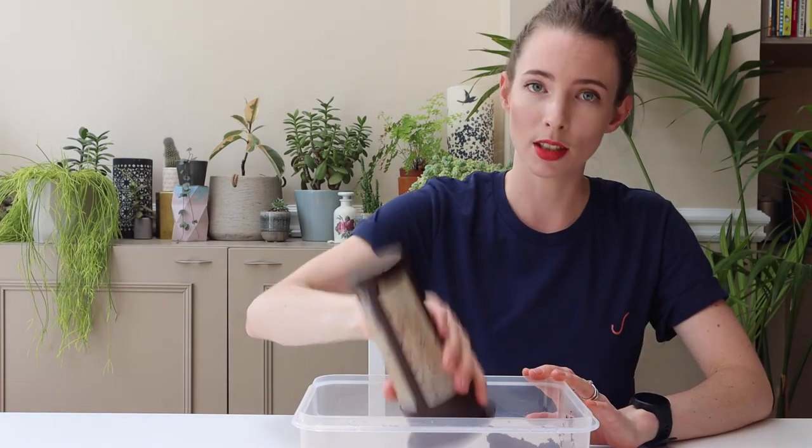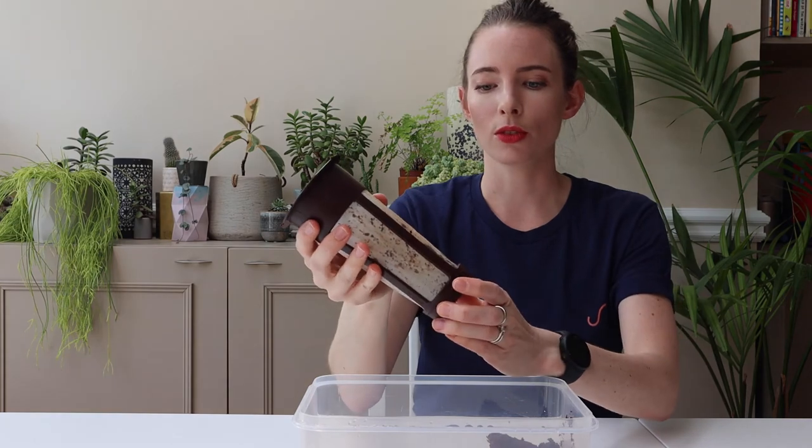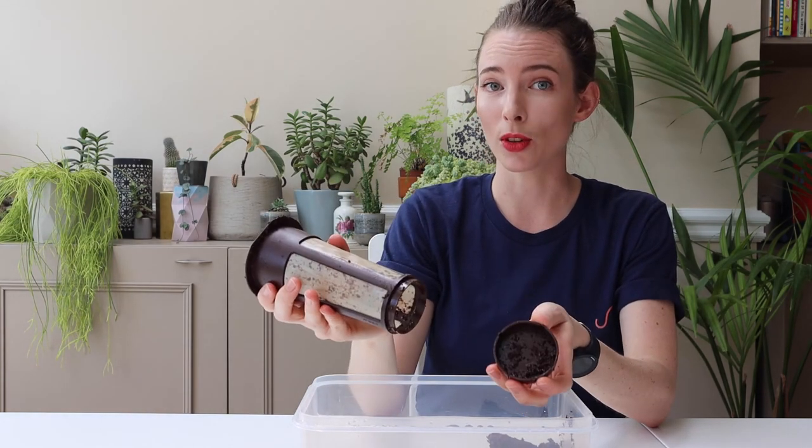Clean up is really easy. All you need to do is knock the grounds out into the bin and you can also unclip the base. Everything is also able to go in the dishwasher.